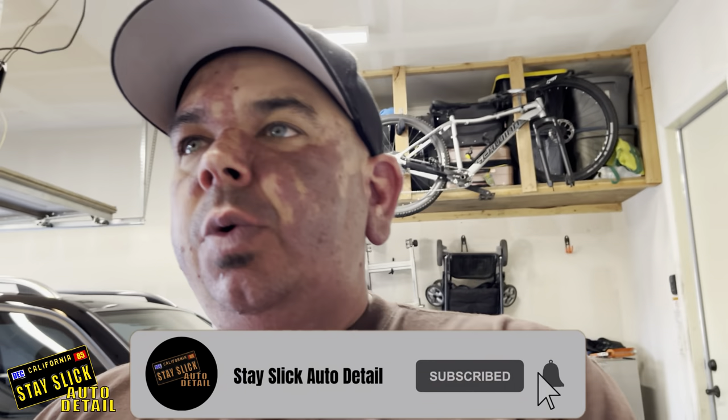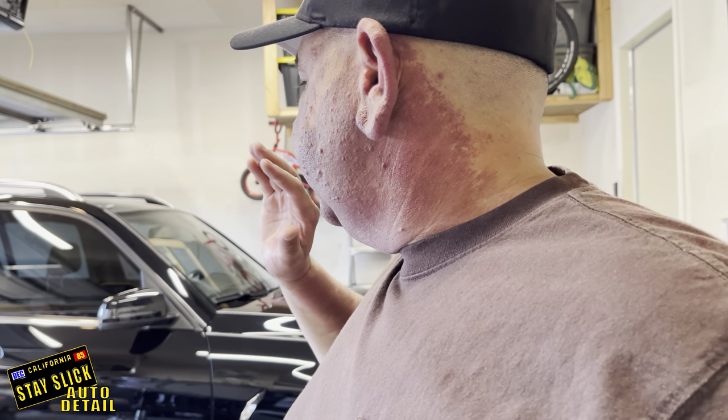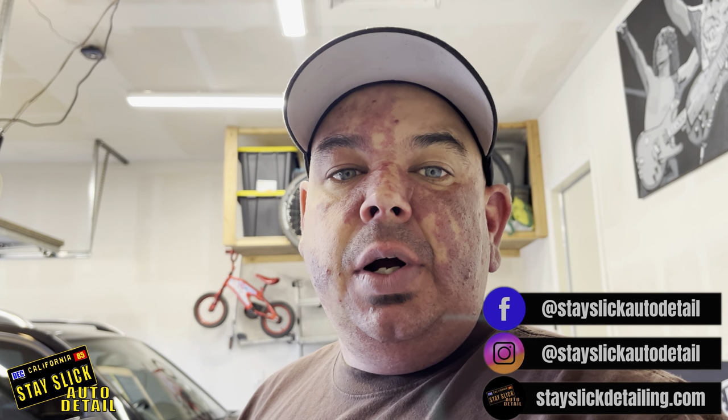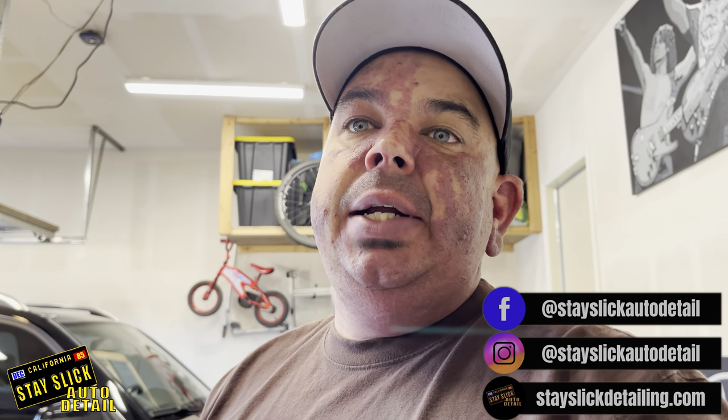What's up guys, Gary G back again for another video. Today what we're going to do is we are going to get this vehicle prepped for ceramic coating. This is my wife's Mercedes, it's a GLK 350. In this video, I'm going to talk about the beginner's guide to polishing — things that you need to know when you're getting ready to start polishing for paint correction, paint enhancements, or for ceramic coatings.